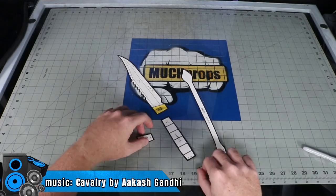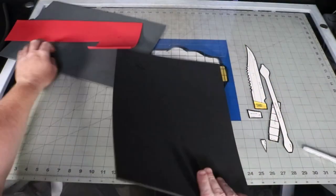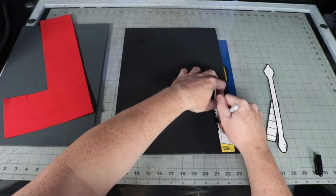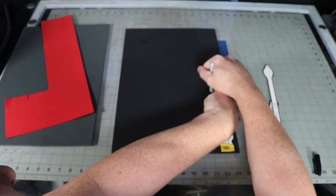Disclaimer before we start: I just want to make sure that you know, if you're making a weapon that looks like an actual weapon, be careful bringing those kinds of things out in public. You don't want people to get the wrong idea and think that you're holding a real one, so please be smart and be careful. Just use this for cosplay.